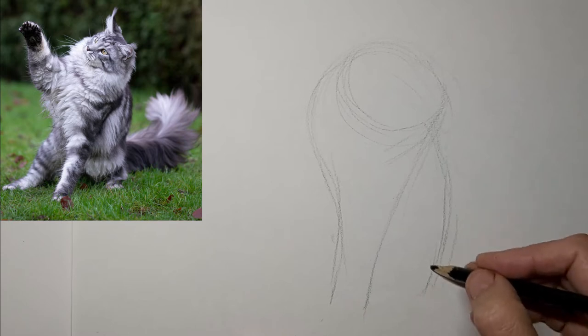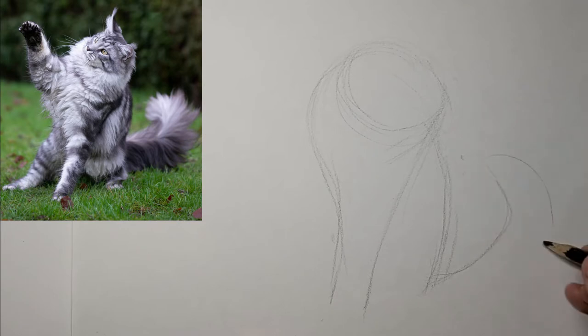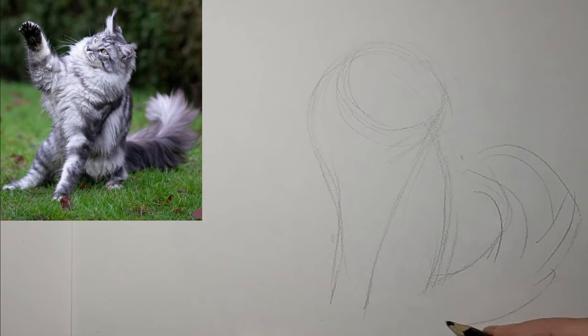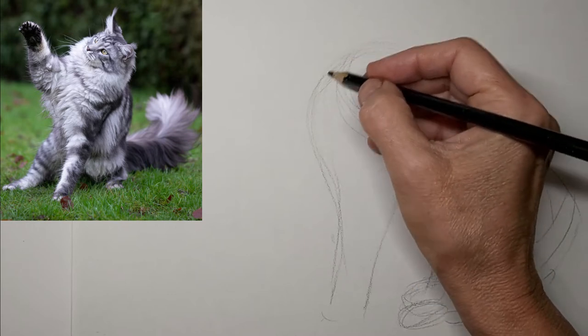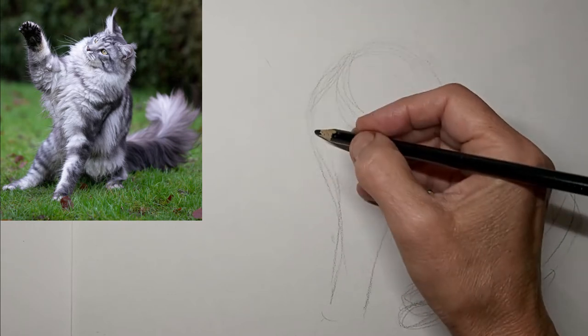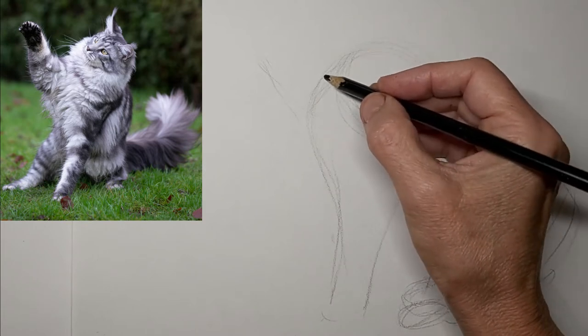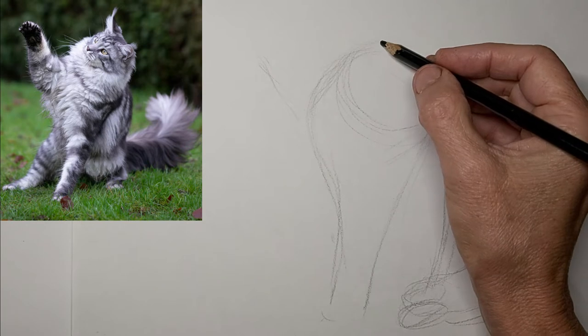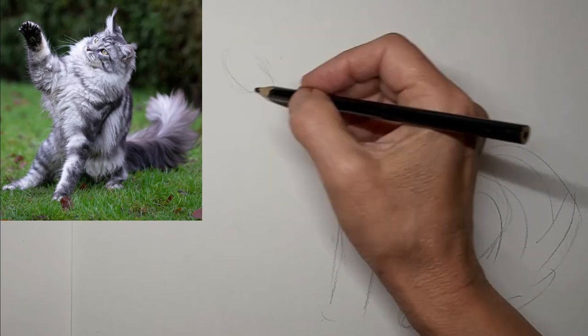I'm just mapping out the kitty here, getting the basic shapes in and feeling things out — that floof ball tail. As you can see, I'm not doing things exactly as I see them; I'm just going by feel and giving the drawing what it needs. That paw needs to be down farther. Really feel carefully around the head and parts that need to look convincingly like that cat.